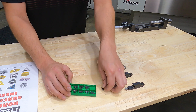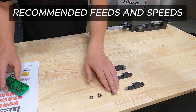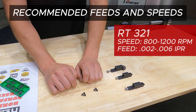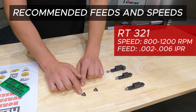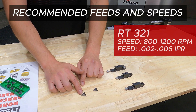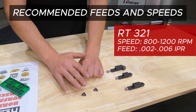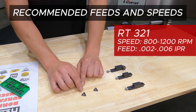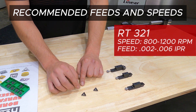When we want to run these inserts, the RT321 with the sixty-fourth nose radius would typically be run anywhere between 800 to 1,200 RPM in general applications. For the feed rate, we'd run this anywhere between two to six thousandths inch per revolution for typical applications.